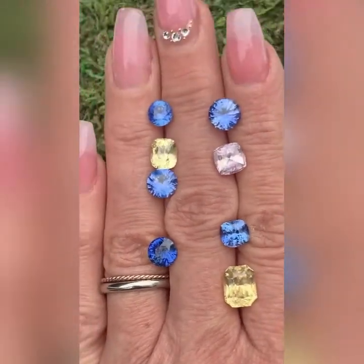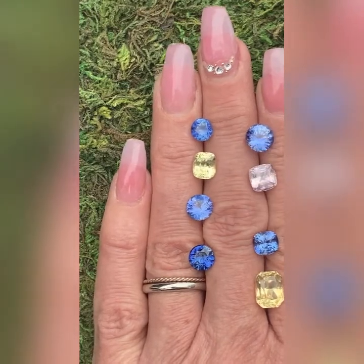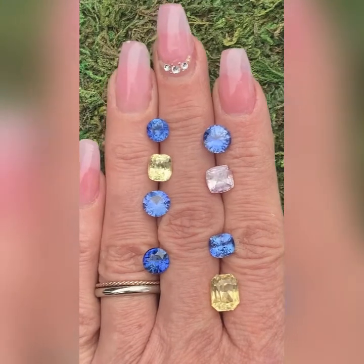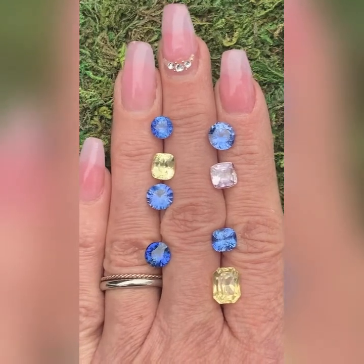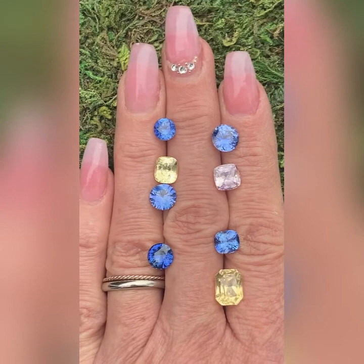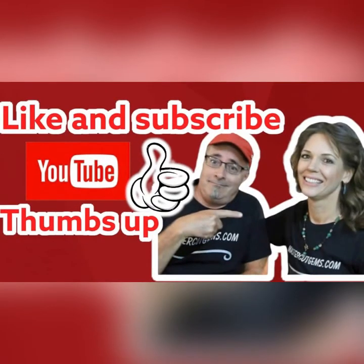This is Dana Reynolds with MasterCut Gems. Rachelle has taken some awesome photos of these outrageously gorgeous sapphires from Sri Lanka. We've been given the go-ahead from Sri Lanka to give them a really good sale price. So keep shopping, guys. Add some sparkle to your style for the holidays and every day. Like what you see, give me a thumbs up. Like and subscribe to our videos, MasterCutGems.com. Take care. Bye-bye.